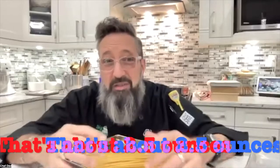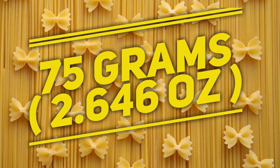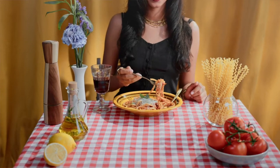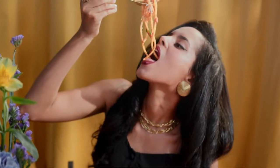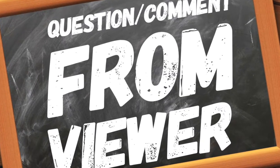75 grams per person is a good size portion — it's not a small side dish and it's not a huge portion, it's a good amount of pasta. So write that down: 75 grams for every single person. That way you can convert it to any pasta type. This recipe makes four portions, so 75 grams times four makes 300 grams. Makes sense, right?